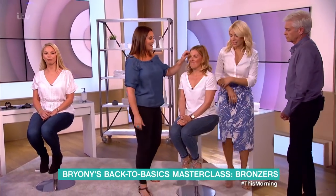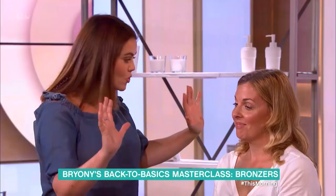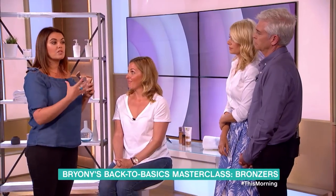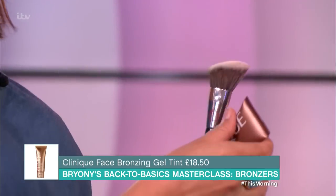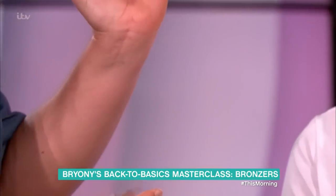Moving on, we've got lovely Esther here. Hi Esther. Now if you don't want to go for a powder, I'm a huge fan of the gel bronzers. A lot of people get scared by these, but this is the best way — everyone's into looking at your skin, making sure your skin looks like your skin. This is the best way to get a natural tan without using powder, because a lot of people don't want to use powder, and slightly older people don't want to put loads of powder on.